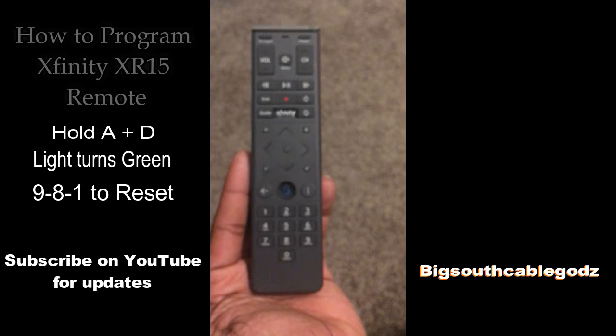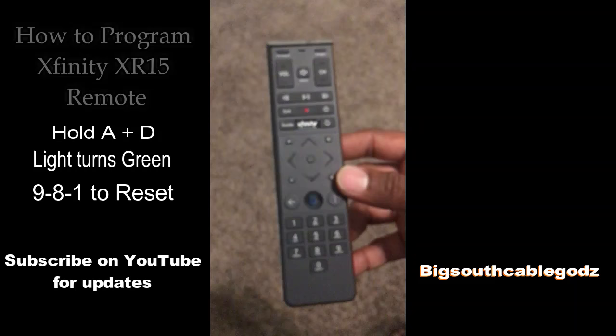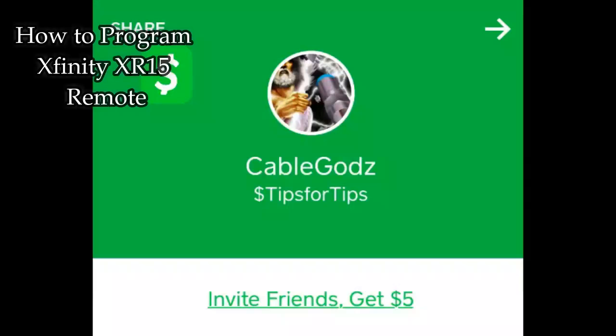Now you can program your remote to your TV. It's just a quick way to reset your remote. You'll notice after that you'll be able to channel up and channel down on the new box that you're on.